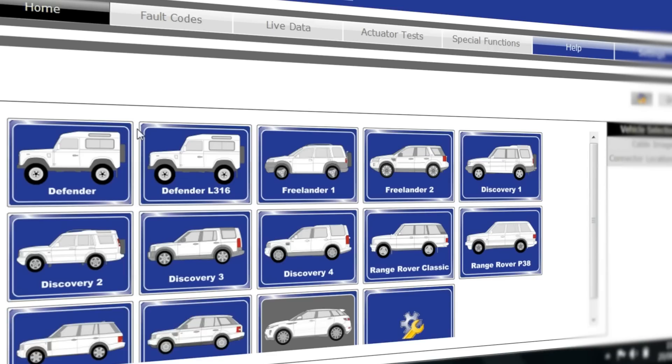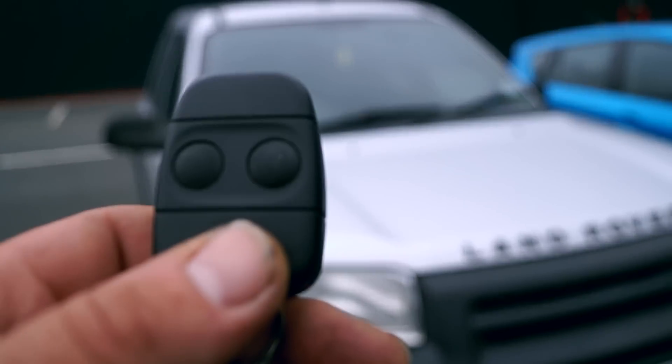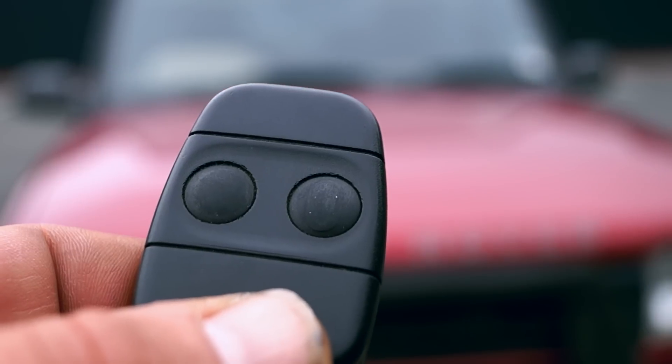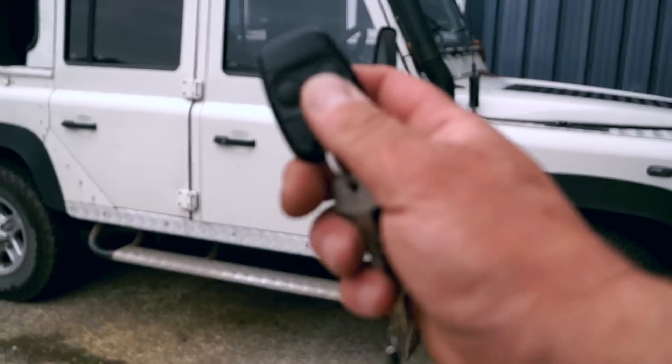Once through into the vehicle selection, you can then select the vehicle you require. There's a large range of vehicles in the Land Rover range that have the two button key fob and this tutorial will cover all of them. However, in this tutorial we'll be going for the Defender.